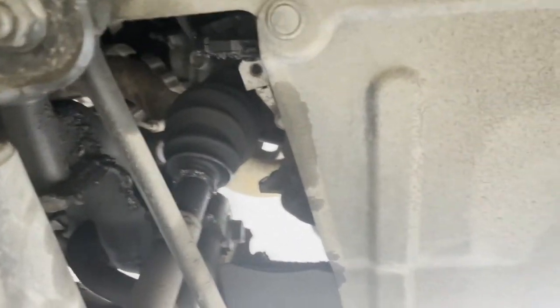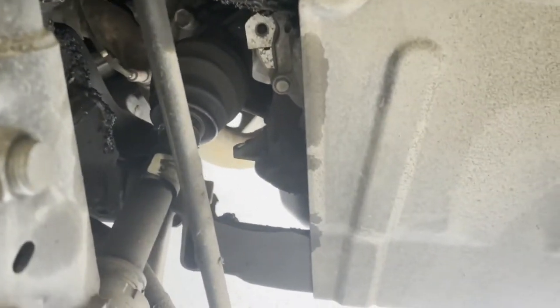Up next, what we're going to do is take off these three bolts right here and pull the hub back so hopefully I can slide out the axle, because as you can see it is just spitting grease all up in there, which we do not want.